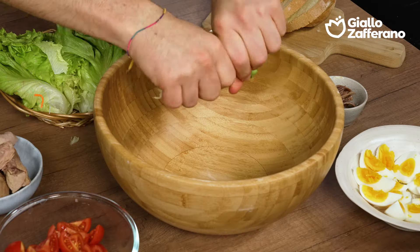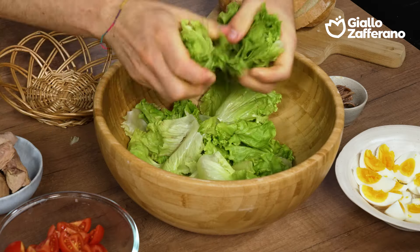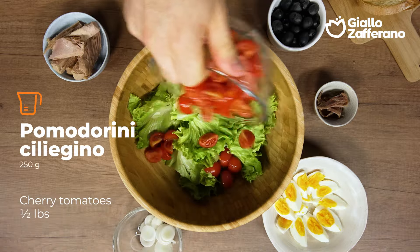Hot outside and don't feel like cooking? Then this is just the salad for you. I'll break up the lettuce, which I've already washed, into a bowl.